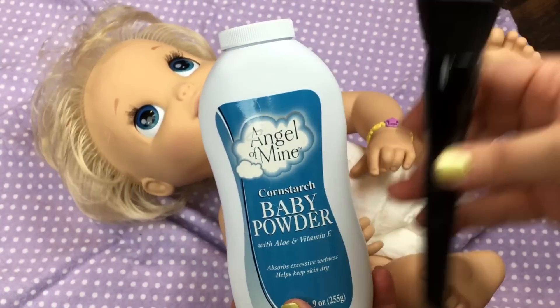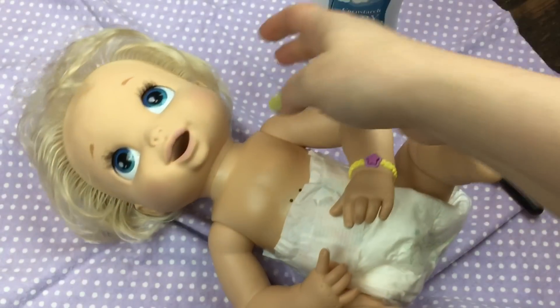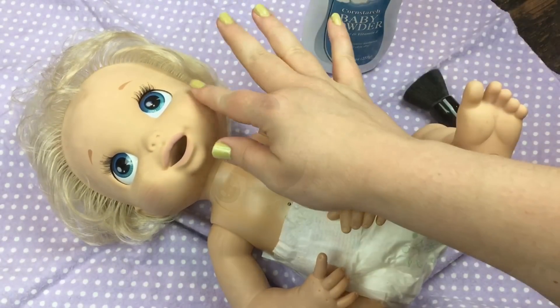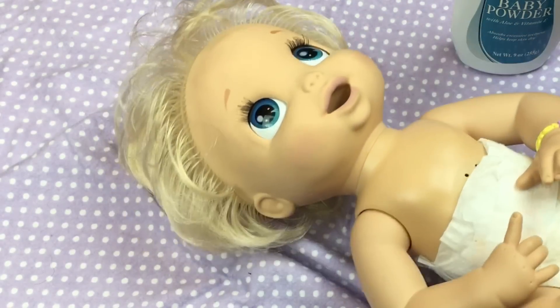It was just a dollar, so between these both it was probably just a couple of dollars. With these soft face babies you have to powder them every once in a while or a lot of lint and just dust will get stuck on their faces.